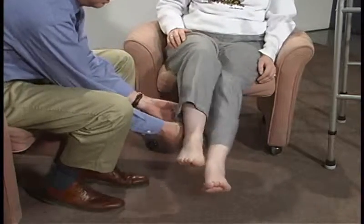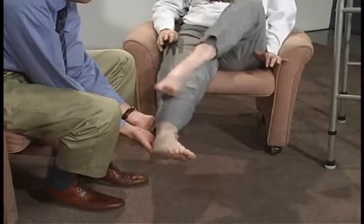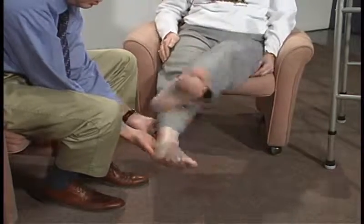Okay, let's do this side. Hold your leg. Go down and try to come back up too, slowly.